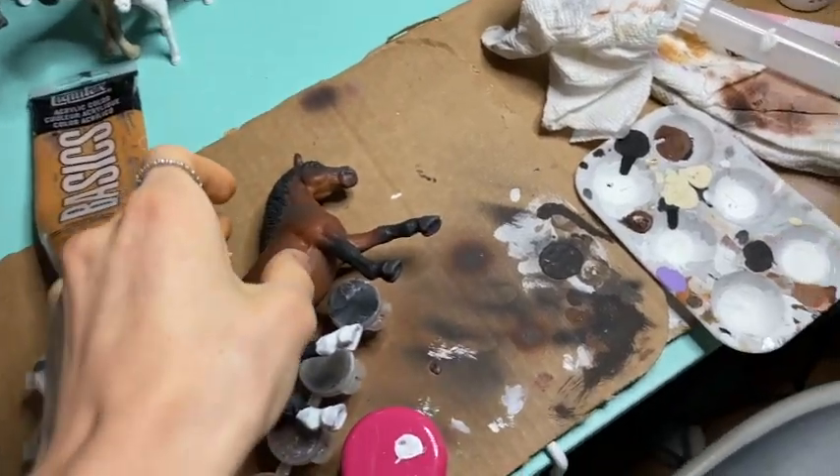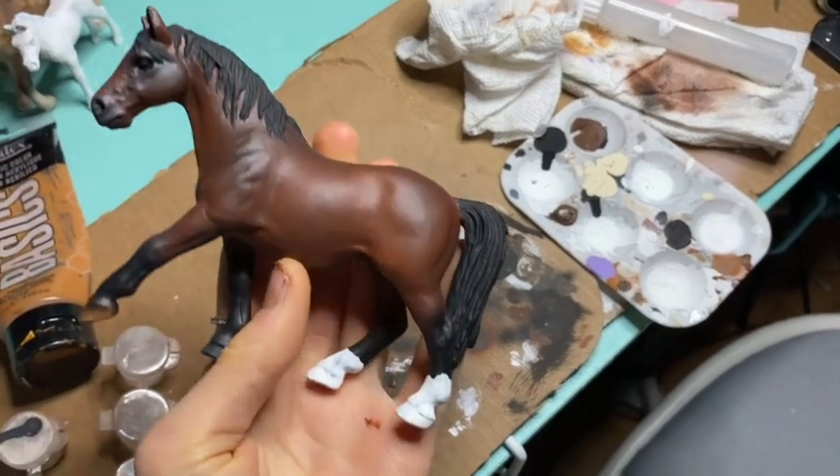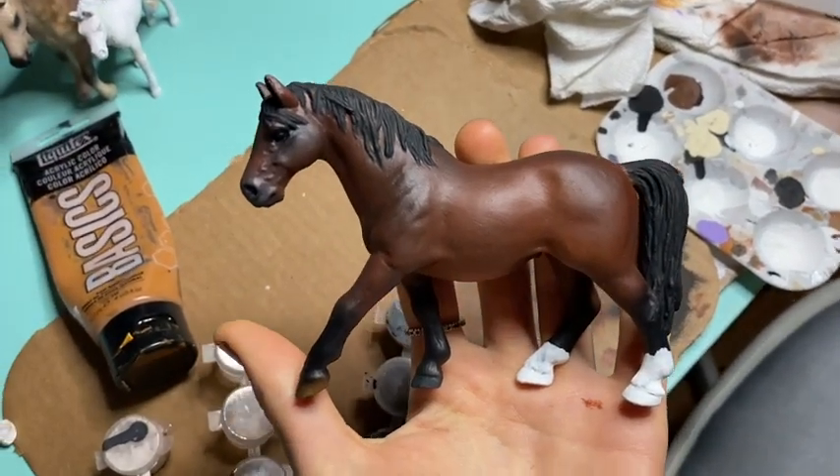Hey roses, it's Sugar Rose Studios and today I'm going to be doing another craft with me video. Things have been pretty hectic — I've had a bunch of commissions and a bunch of orders, which has been so much fun. School has been a little crazy too, but keeping it all under control. Some people at my barn actually commissioned some horses from me.